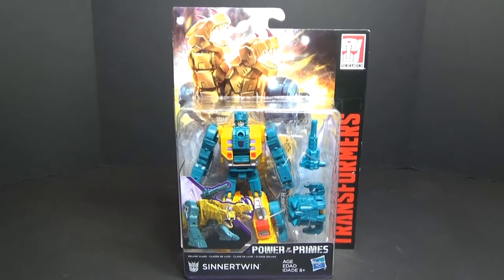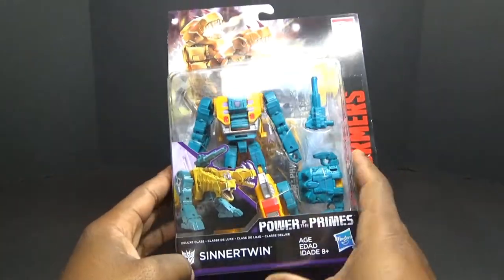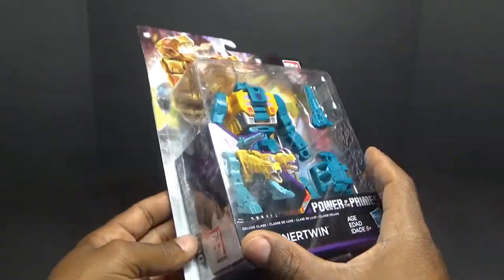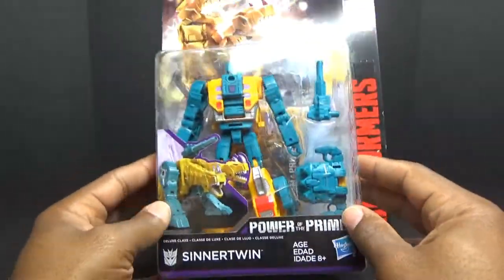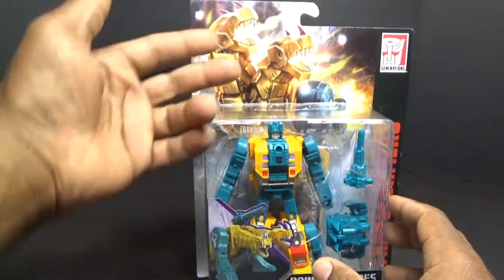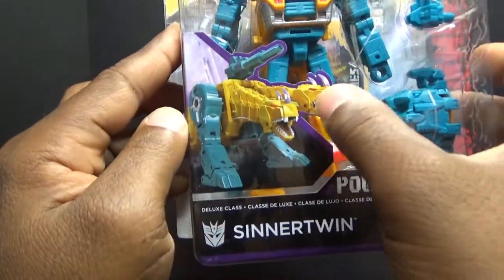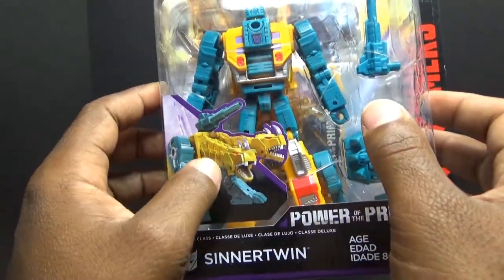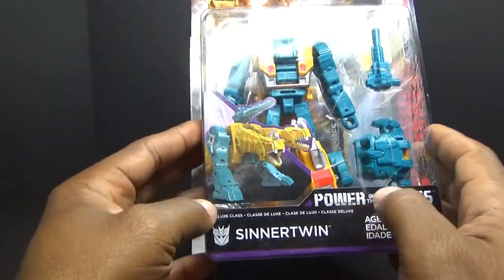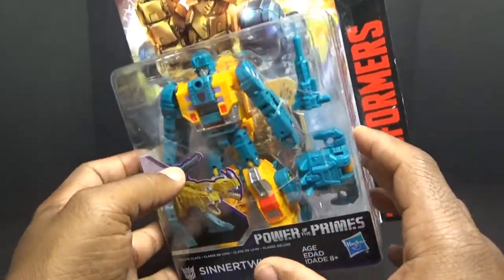Hey everyone, this is George, a Transformer fan, and I finally tracked down all of these figures — the remainder of the Terrorcons. I only had one for like six or seven months. In front of me is Sinnertwin in his bubble blister packaging on the card with artwork in the background — pretty cool artwork. It's a CGI image of the toy itself. It says Powers of the Primes Sinnertwin, Deluxe Class, Hasbro, ages eight and up.